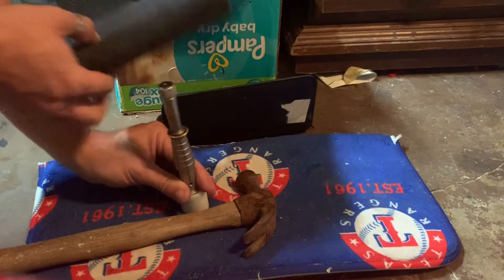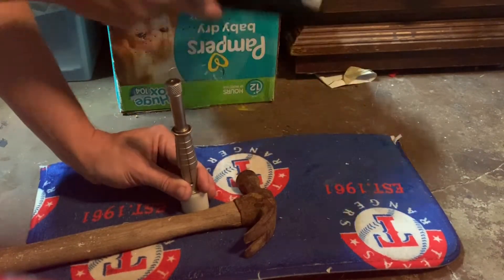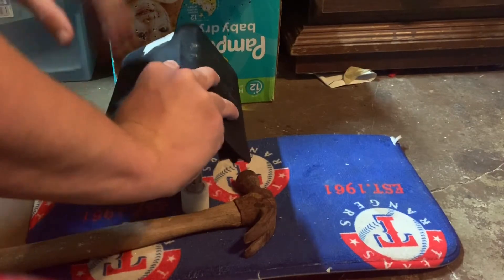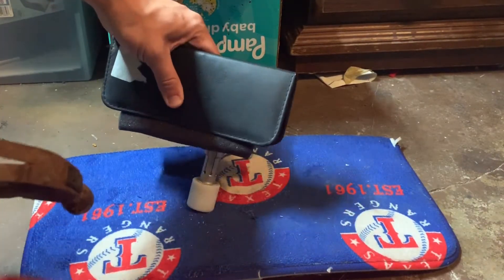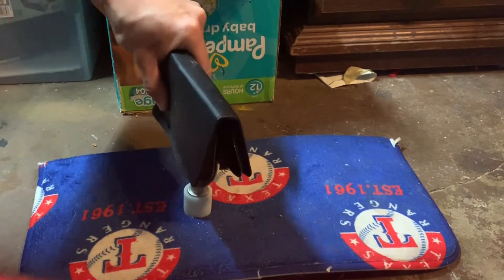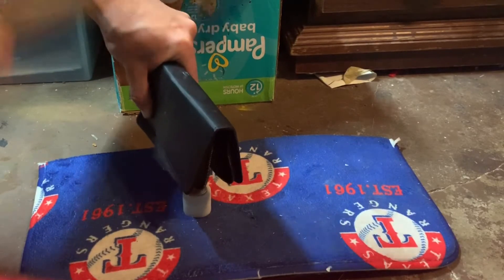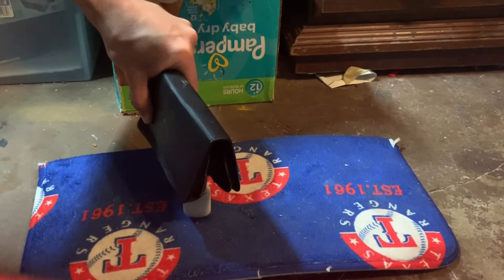I've got some foam here, and then I've got like a fake leather little zip-up pouch. Really any type of leather or fake leather with some foam underneath seems to work pretty well. The hammer is going to tear these up over time, but it drastically reduces the noise.